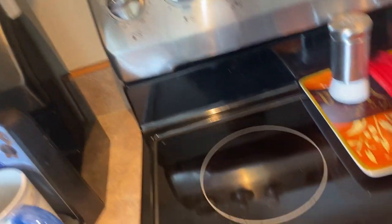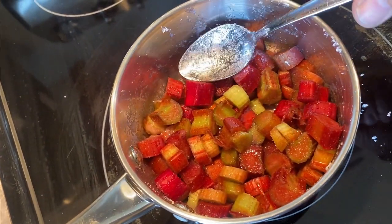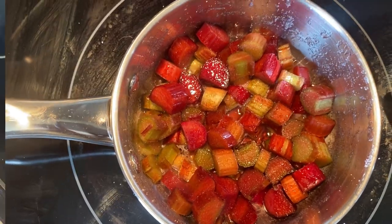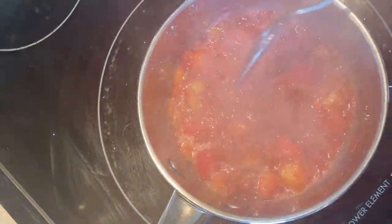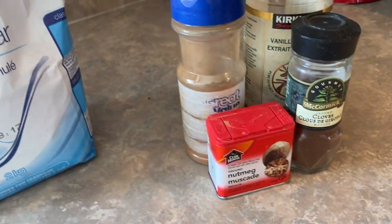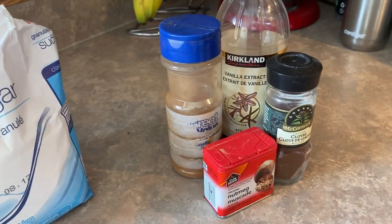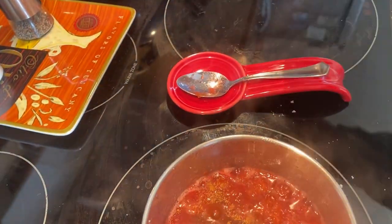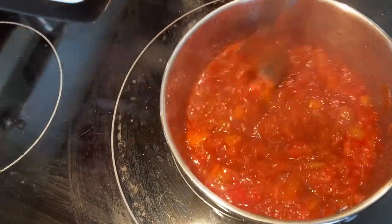Just let that sugar and rhubarb sit for about 10 minutes so some of the juices come out and you don't have to worry about it burning. Then turn on the stove to a medium low heat and bring it to a slow simmer. Once it starts simmering, turn it down to low heat and let it simmer for about 10 minutes until the rhubarb has fully broken down. At this point you can add some spices or flavoring — nutmeg, cloves, cinnamon, or even some fresh ground ginger. I'm going to add some vanilla and a little bit of cinnamon to mine.